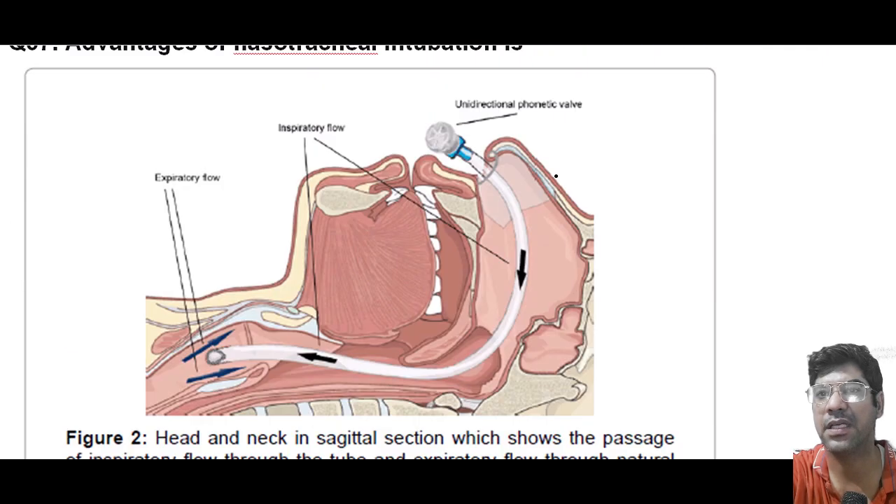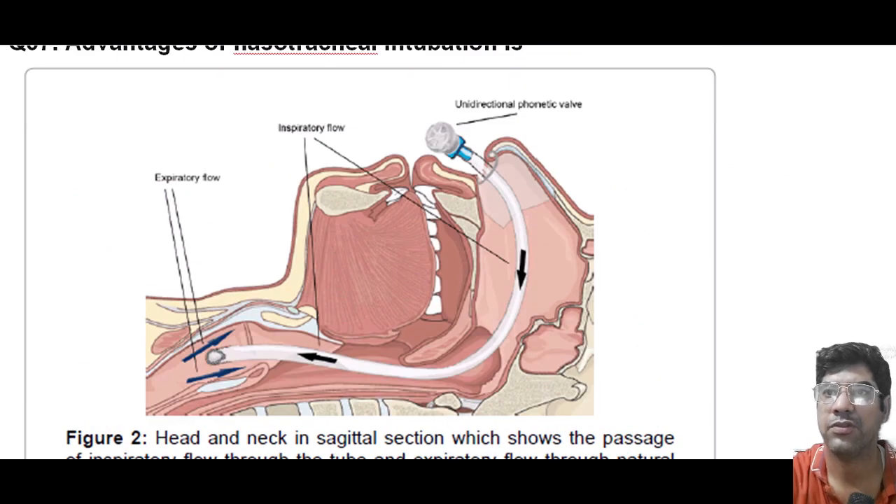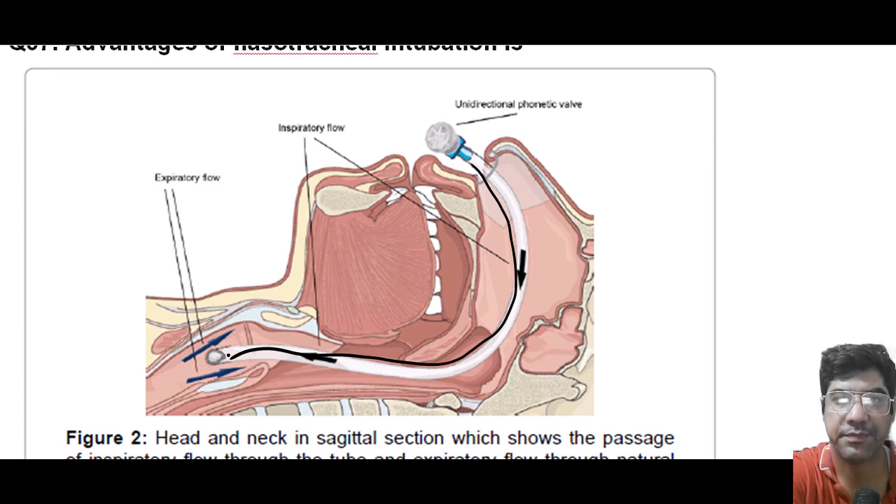The advantage of nasotracheal intubation is oral hygiene maintenance. In nasotracheal intubation, the tube is passed through the nose into the trachea, avoiding the need to have a tube in the oral cavity. That helps to maintain better oral hygiene during the period of intubation. The answer is C.